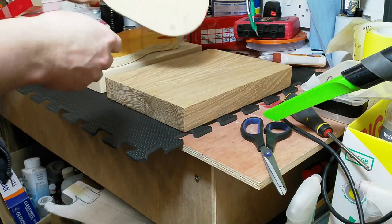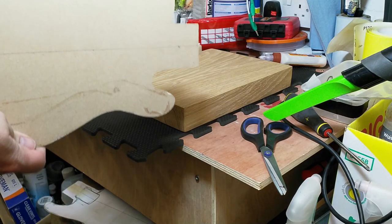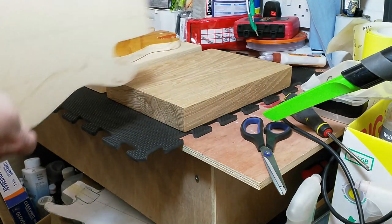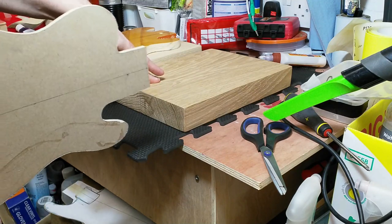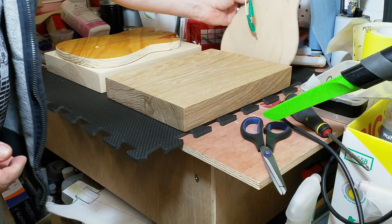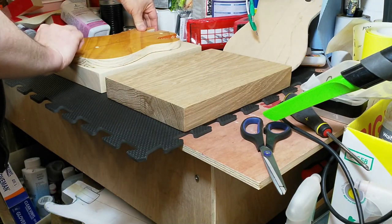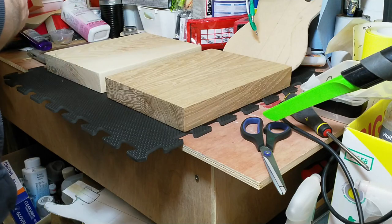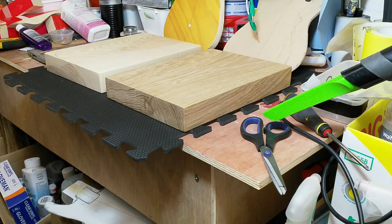I'm going to stick the templates on after I've roughed out the shapes because I think they'll get in the way otherwise. Previously I was using a jigsaw; I'm now going to try a scroll saw and see how well that works on oak. This one is a bit of a worry actually because it's slightly longer than I expected, so it literally only just fits on.